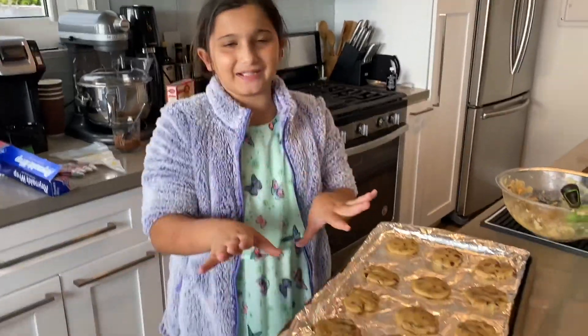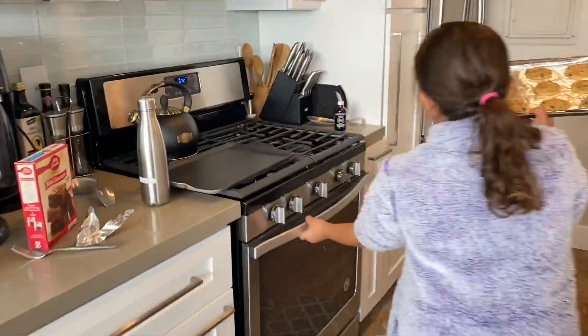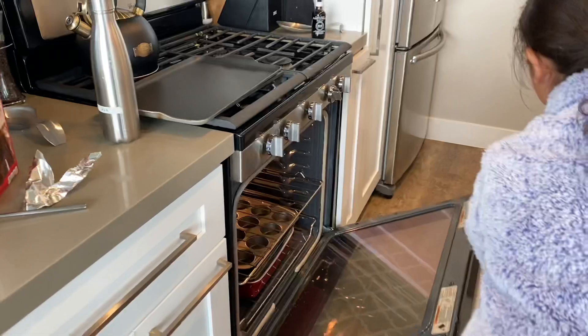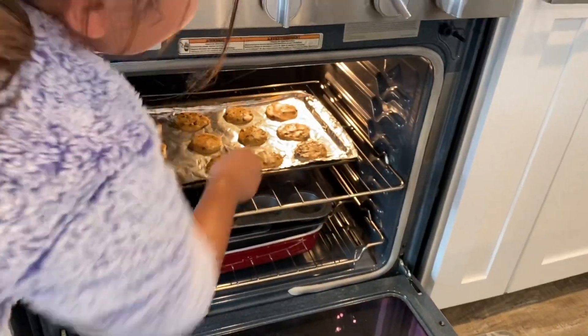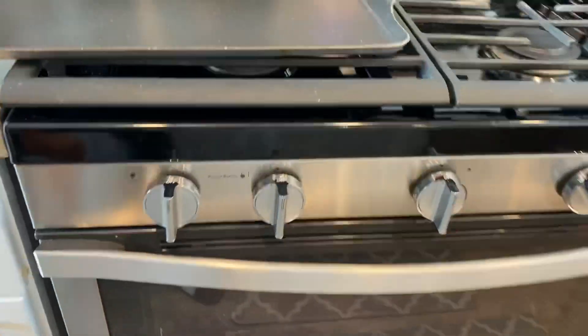Now if you are a little bit younger — any age below 12 or 13 — make sure to get a parent's help. Let's put these in the oven. Just close that up and leave it in there for 18 to 20 minutes.